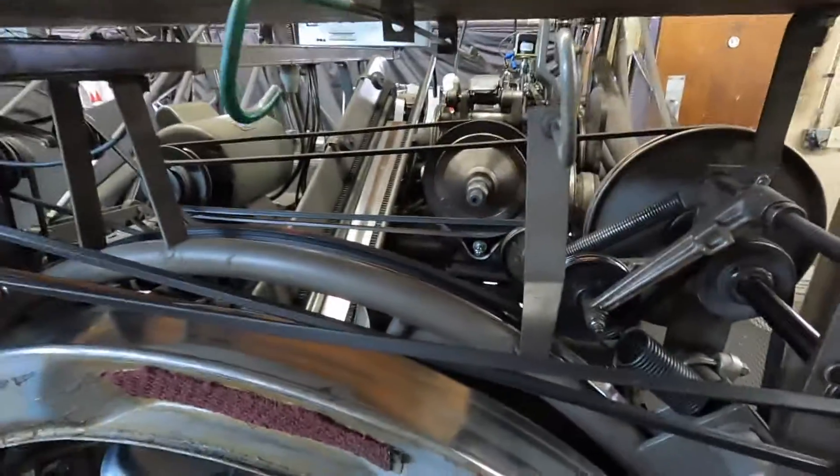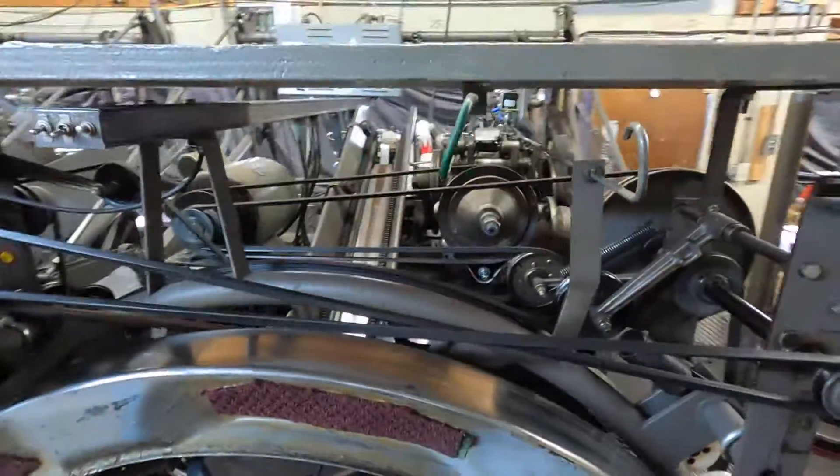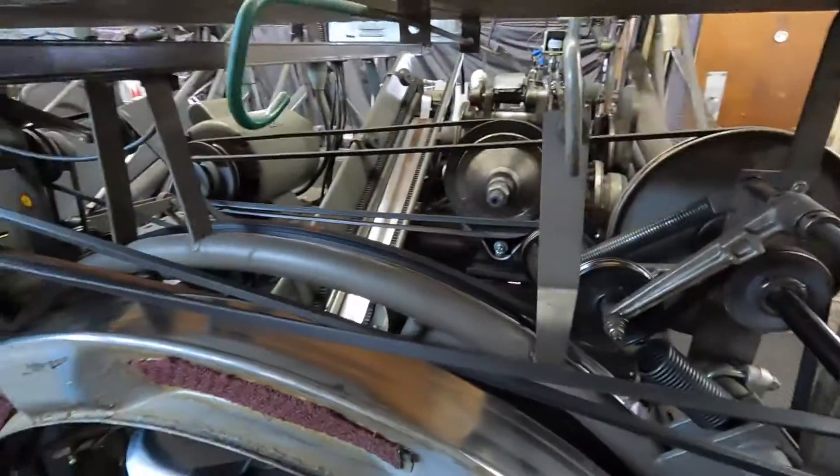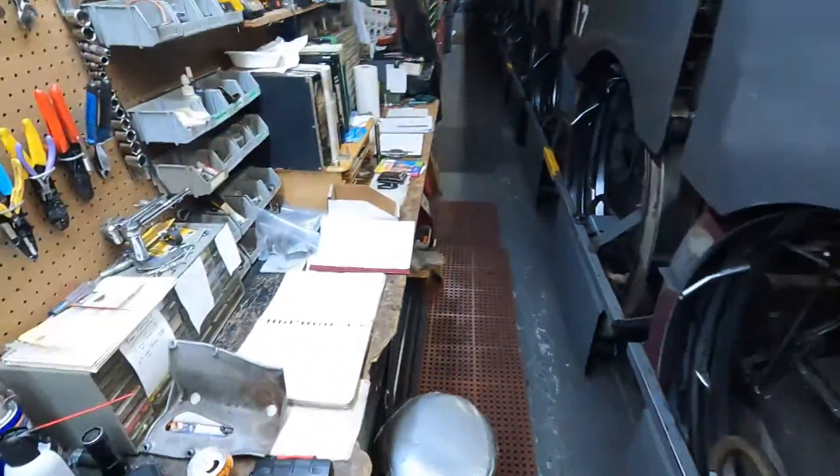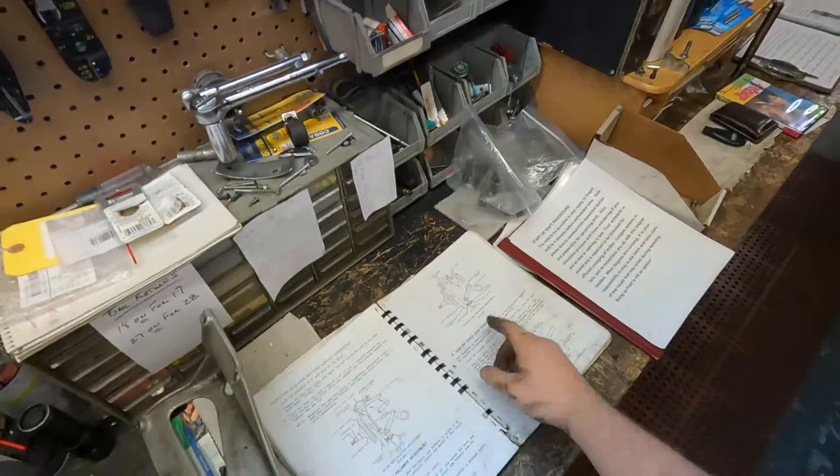Hi, my name is Sean. I am a pin setter mechanic. I'm certified to work on Brunswick A, A2, and jet-back pin setters. Today we're going to be working on adjustment number nine, which is the gearbox clutch lever adjustment.